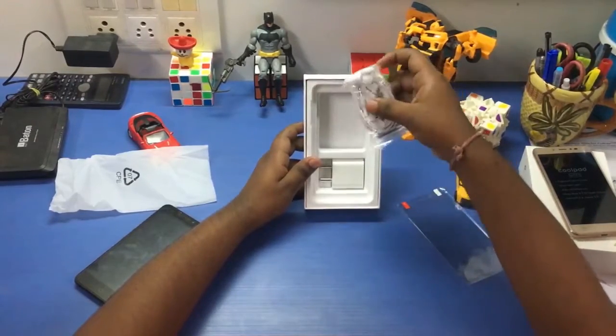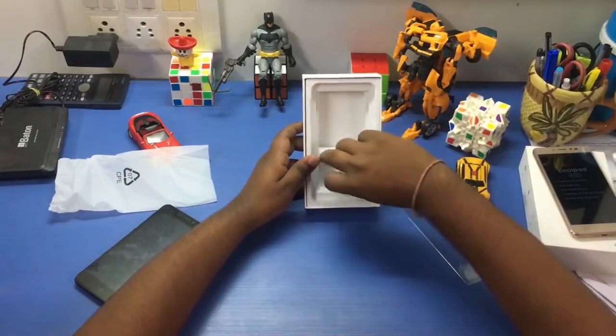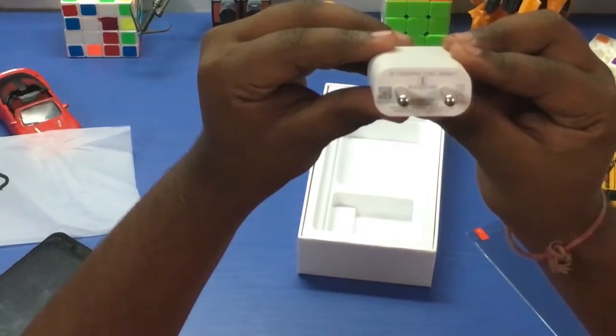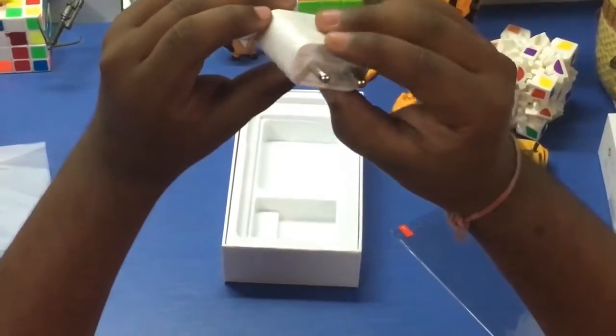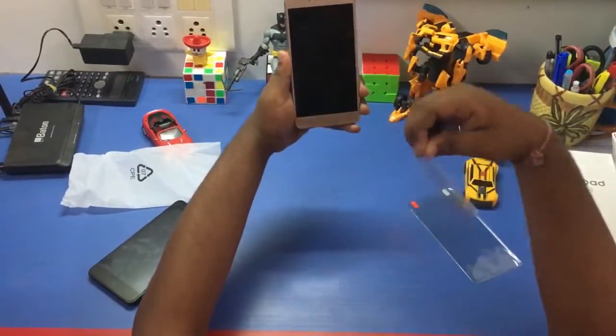Next we have the entry-level earphones from Coolpad, and we have this power brick. Zooming in, it reads 5 volt 2 ampere, which means it should support fast charging. Let me remove the plastic covering.